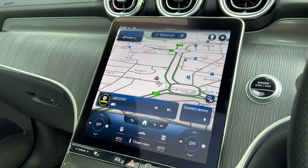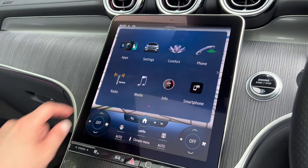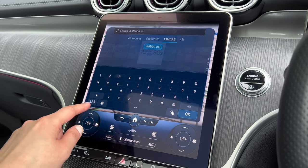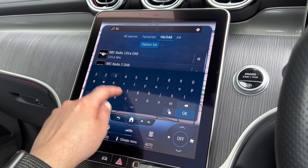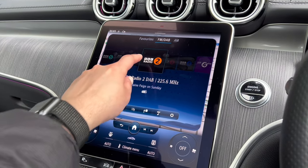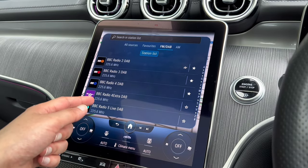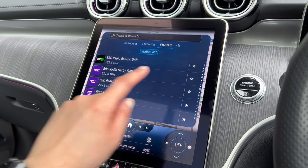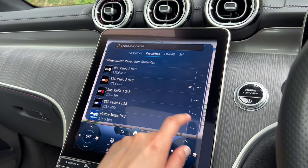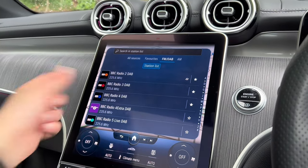Next you'll probably want to know how to change the radio. You can change it from the current screen, or click Home and then click on Radio. You can then search for other stations by browsing or typing the station name. Click on it to select it, or hold it to save it as a preset. You can also see the full list of stations and click the star to save to favourites. There's AM as well, and All Sources if you want to see everything.